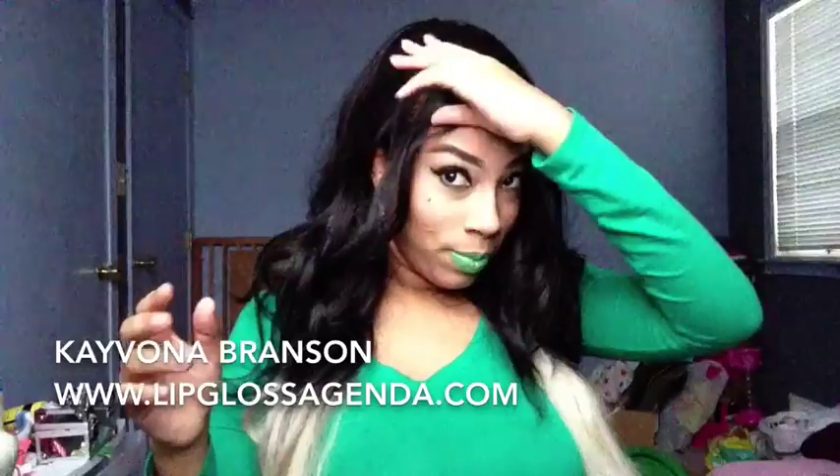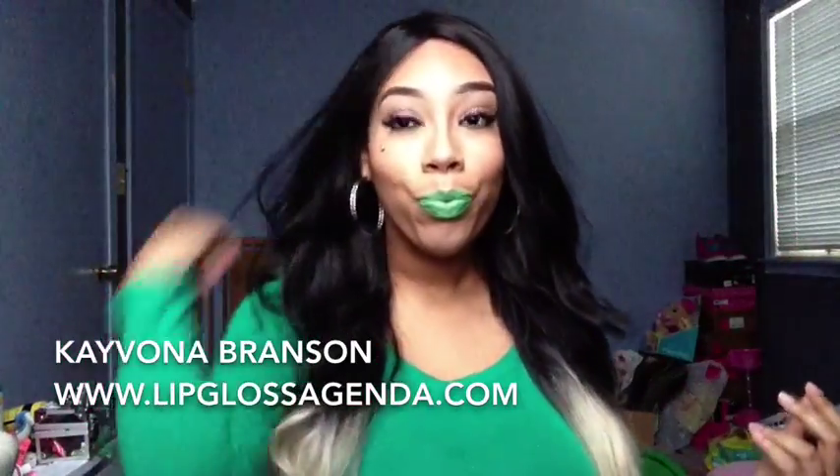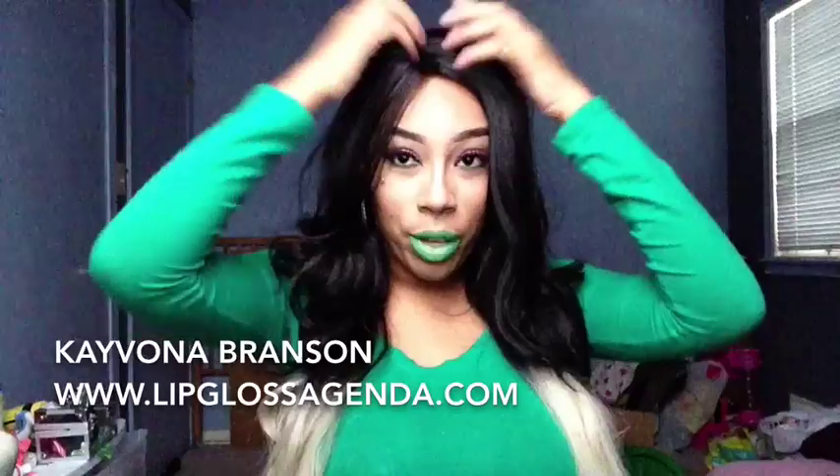Because it ripped — right here. See? This is two pieces. That's my hair — it ripped. So I always have to wear a hat with it.